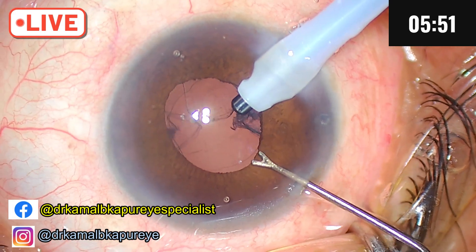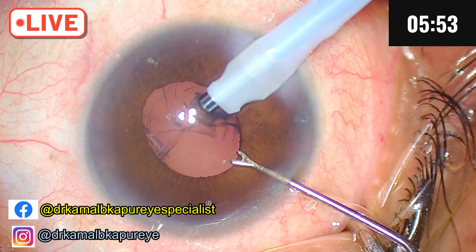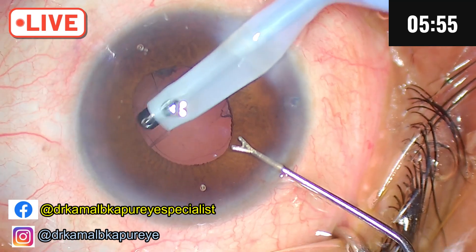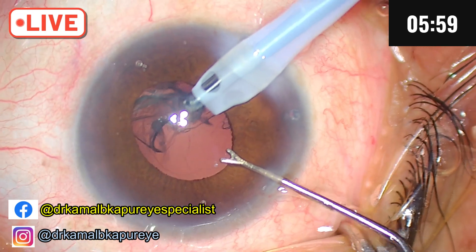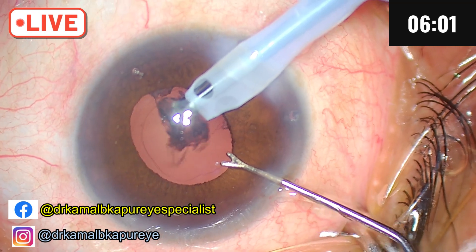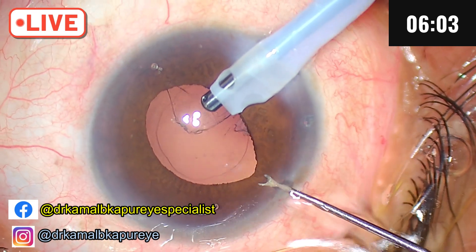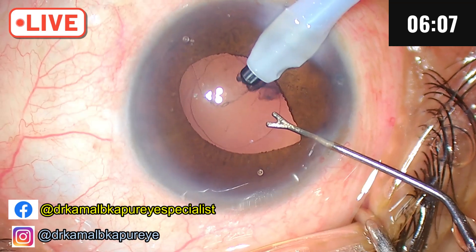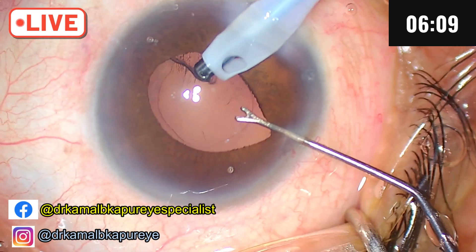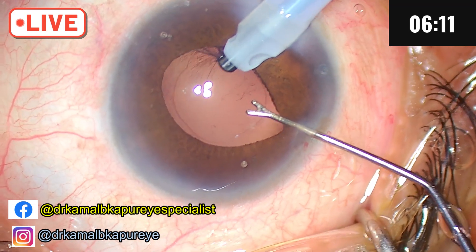I will keep dipping my side port so as to maintain a constant flow of fluid so that the IOP does not go up. Whenever I feel I am going to be stopping, it's a bit tricky to operate such cases because I am operating at a low bottle height. The patient has a compromised, advanced glaucomatous optic nerve.